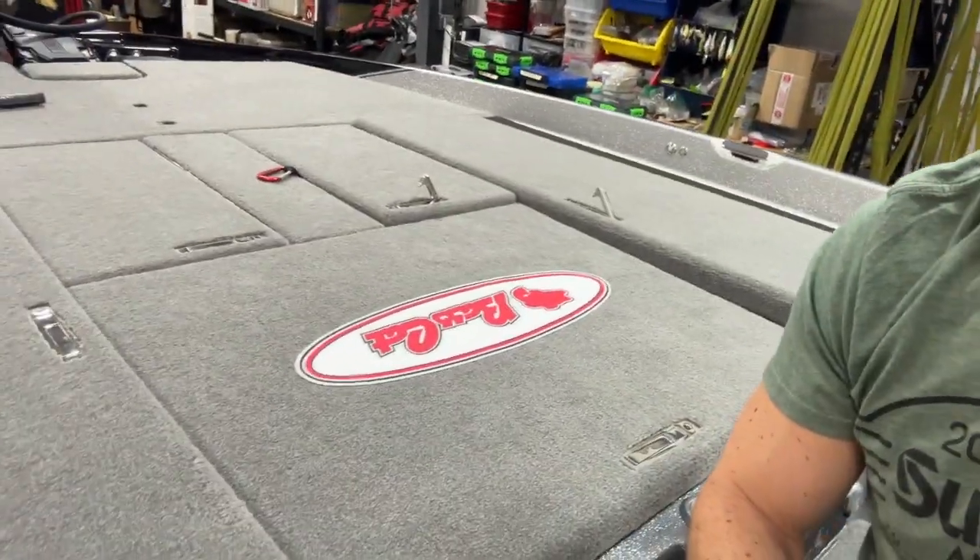Hopefully we can show you everything to get this bad boy ready for the season. All right — thanks for watching.